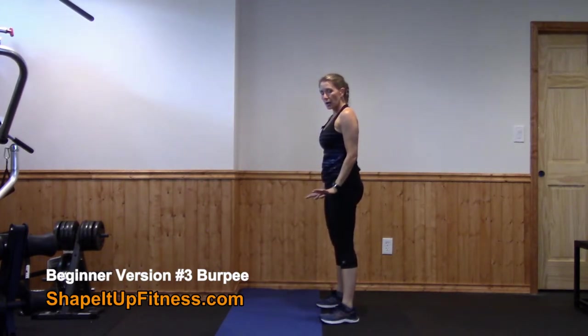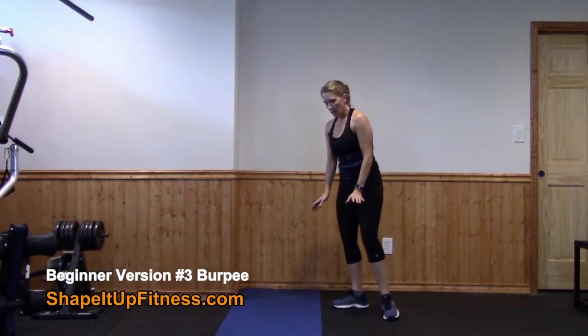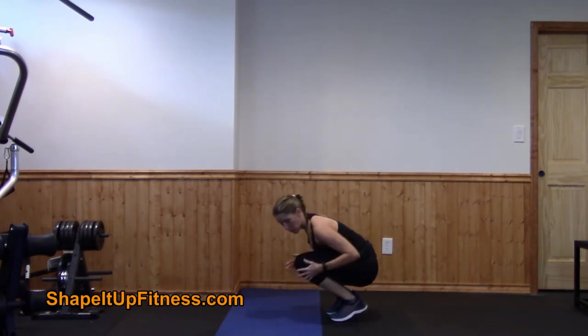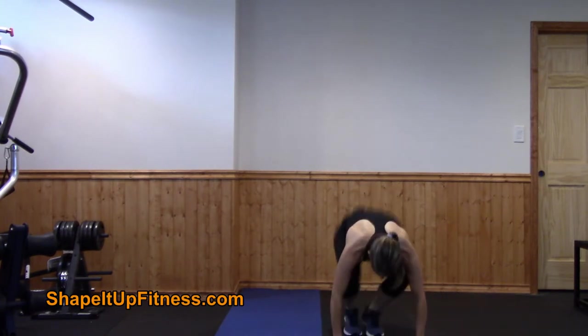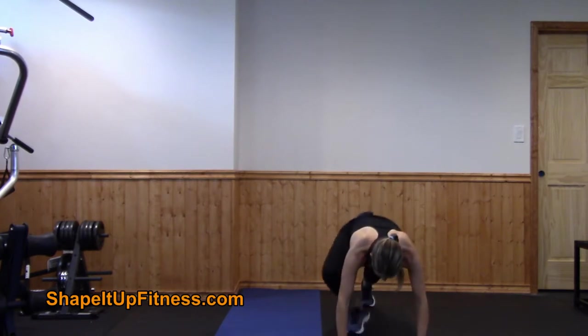A lot of times when clients come into the burpee, they have trouble bringing their feet tight and close in. If you can't get your feet touching, what you can do is go wider — like a sumo squat.